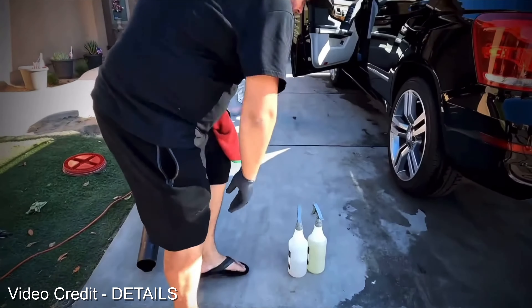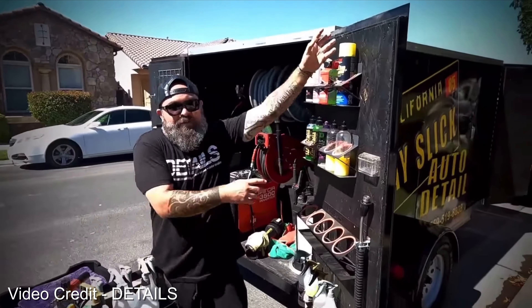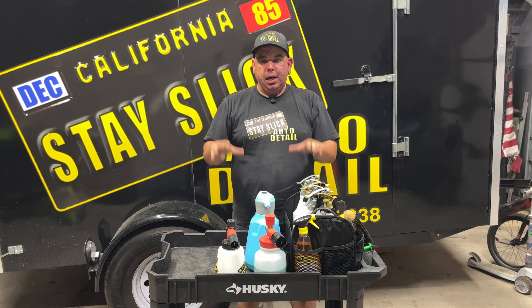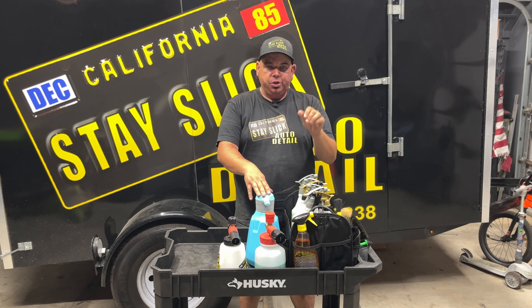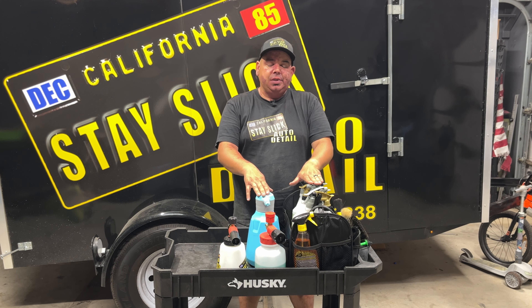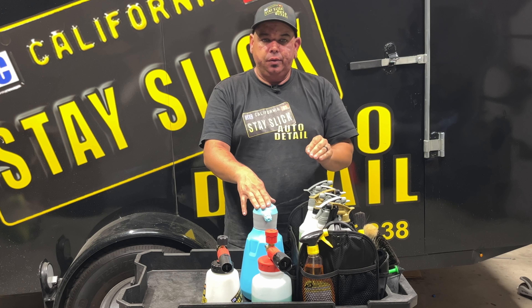They were able to help me tremendously with my time management, keeping everything organized, the way that my trailer was set up, and getting rid of things that I didn't need. I was able to shave off at least 30 minutes per full detail and at least 15 to 20 minutes on a maintenance detail. The reason why is because I was constantly looking for things.